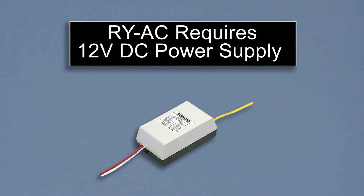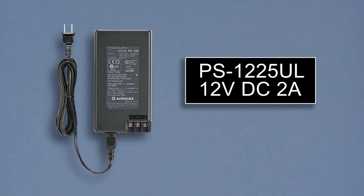If you are using an external signaling relay, the RY-AC, you will need to use the 12 volt DC power source. When doing so, we recommend the PS-1225UL.